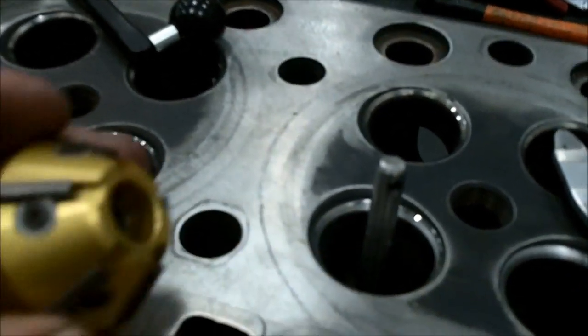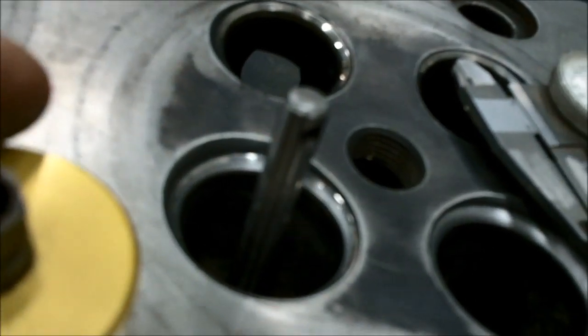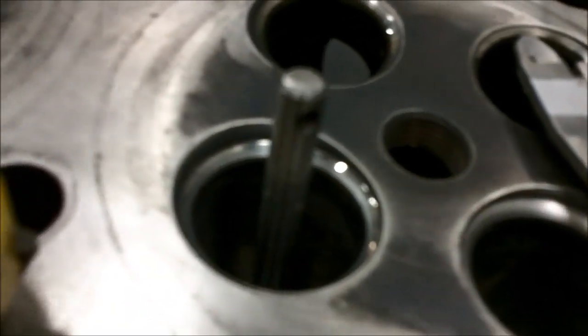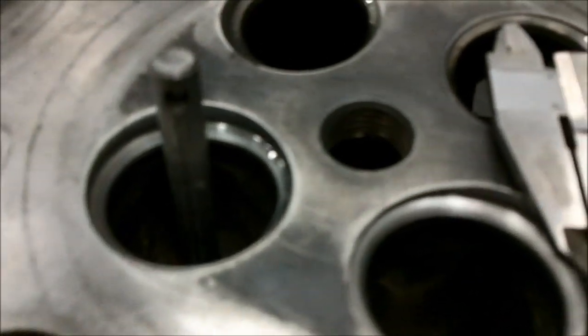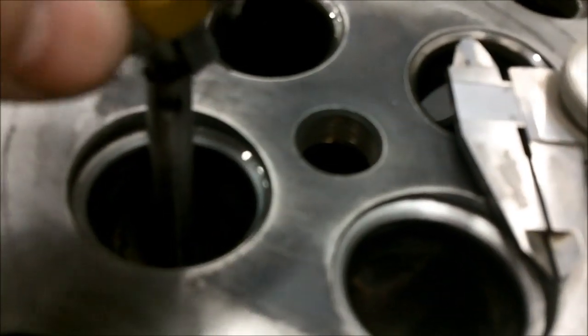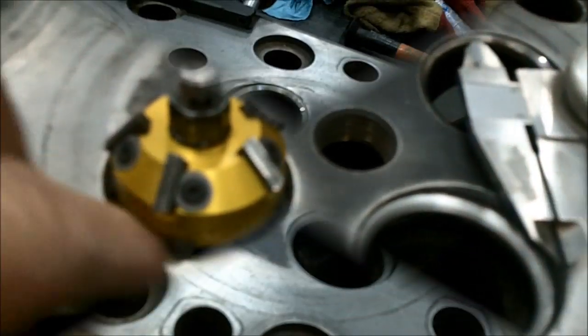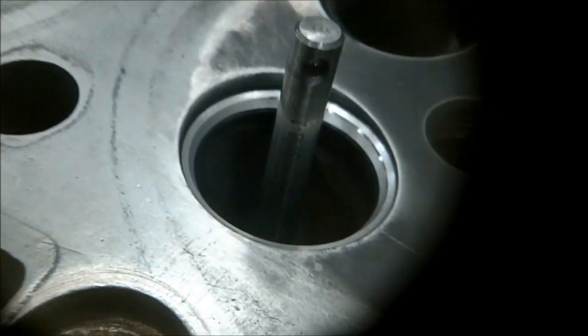We've just cut with the 60-degree one. You can see the shiny part, which is the old contact surface, and then the duller one that I've just cut. Now I'll take the 30-degree and cut the top. Okay, now we've done the 30. You can see the two angles — the 60 and the 30 — and you can see a little bit of the shiny 45 still left over.